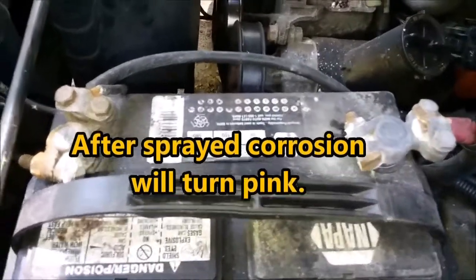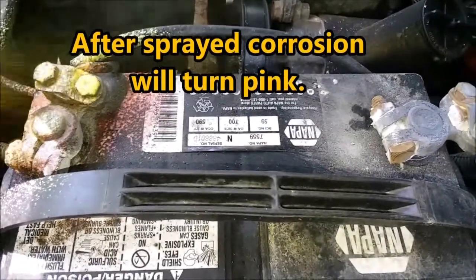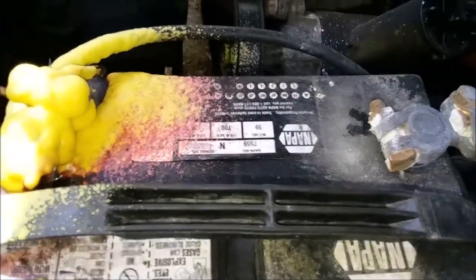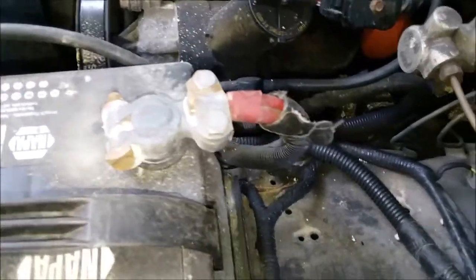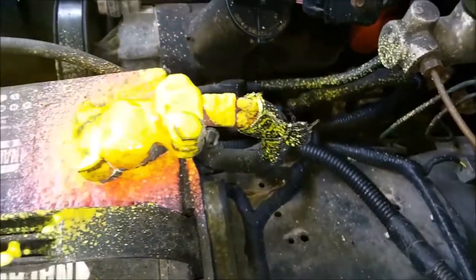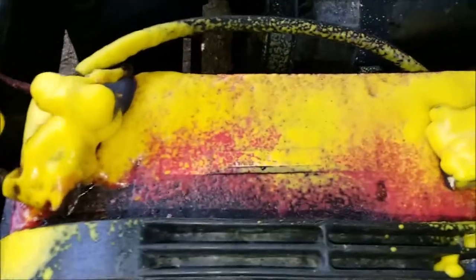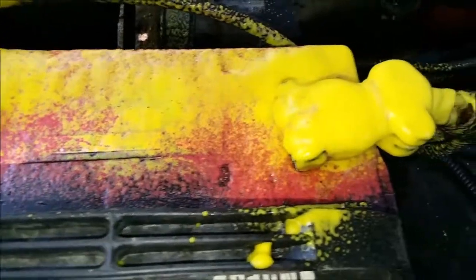Let's spray the left side first — alright, so we're going to do this side too. It says to let it stand two to four minutes before washing off.